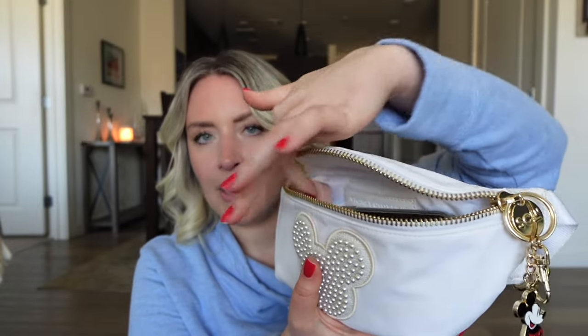Liquid IV — or similar brands like LMNT — is really important for warmer months in spring through fall because you can get dehydrated so easily. They're pretty compact, just throw one in your bag. Since I use a camera for vlogging, I bring an extra battery — super small, fits on the side easily. I also bring Starbucks straws from home because I hate the paper or corn straws at Disney. I bring two for that morning park time.